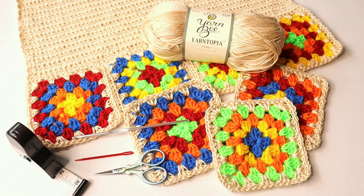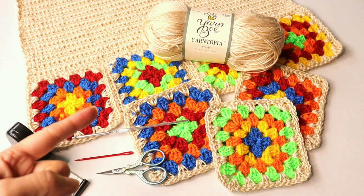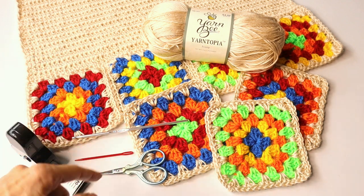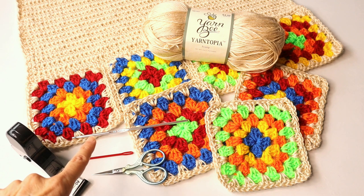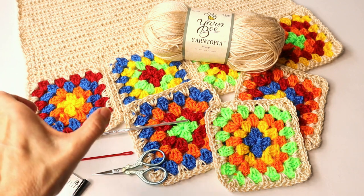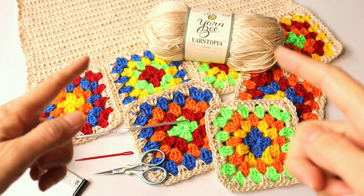The materials we're using: measuring tape, scissors, yarn needle, and the hook is an F as in Frank, or a 3.75 millimeter. Now depending on the size — this is for a size small — as you work up to larger sizes you can go up to a larger hook, and that will give you bigger squares without having to actually add rows. But we'll get into that later.